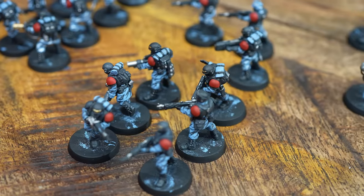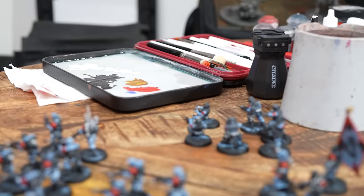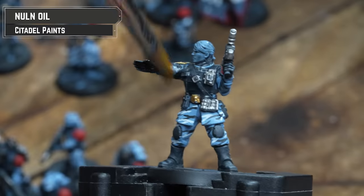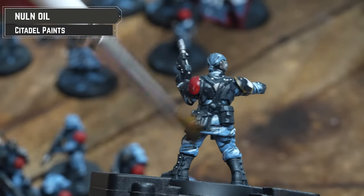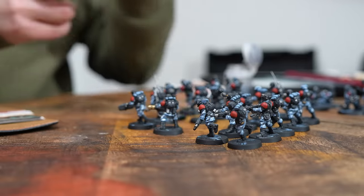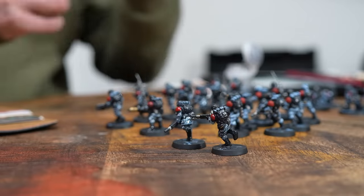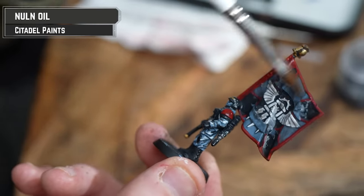With the camo now done, we're going to drench that entire model in Nuln Oil. As always with shades, be mindful of it heavily pooling in recesses. If it does, dry off a brush and use it to soak up any excess. After it dried and there was some pooling, it wasn't massively noticeable because the camo pattern kind of hid it.